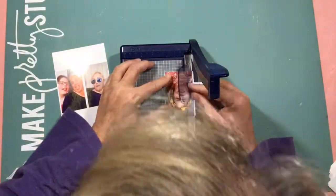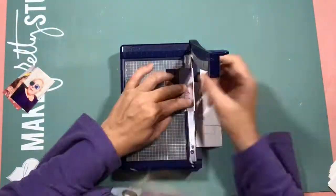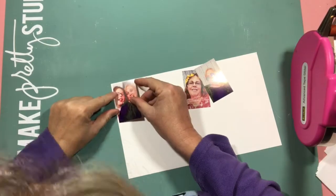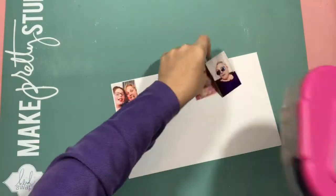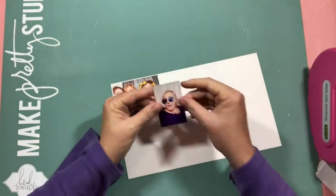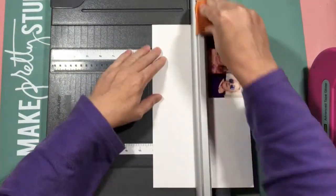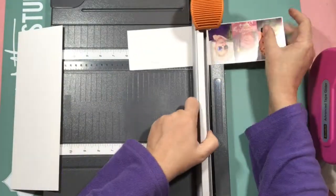Hello everyone and welcome to Stash It Monday, this is Helen. I dug deep in the old stash this week to bring you this layout. These photos are from last year - I was at my friend Marita's house, that's her in the middle with the butterflies, and we were playing on Snapchat. You can also see Marita's daughter Georgia.